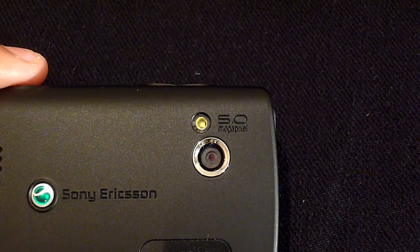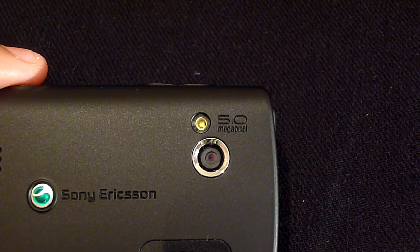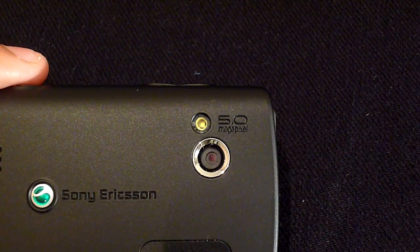The camera features auto focus with LED flash and picture quality is good. The X10 Mini Pro also captures VGA video at 30 frames per second and the quality is impressive.